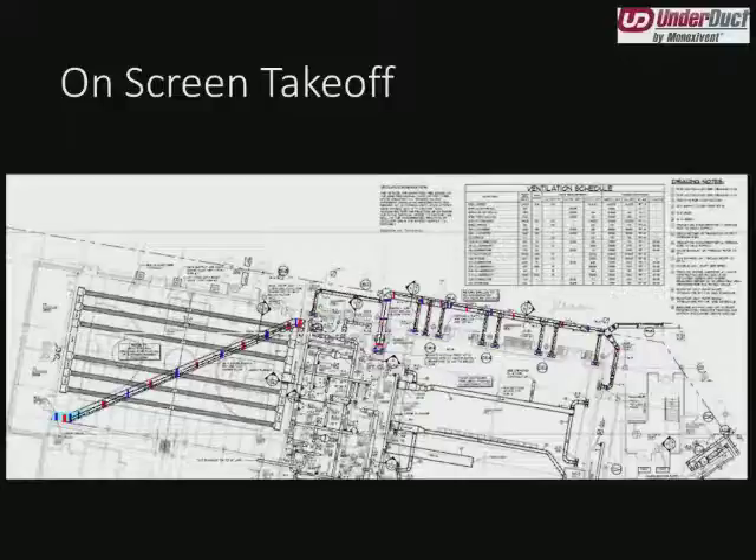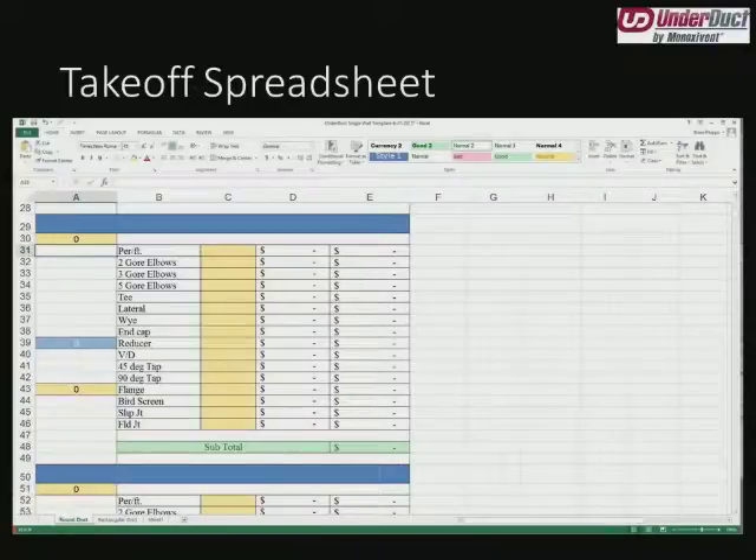When we do have contract documents, we use on-screen takeoff as our primary takeoff software. Here you can see an underground run, and we've indicated with blue marks where the shop joints are — which are the same as a field joint but completed in-house before the project arrives on site — and the red field joints that the customer will complete in the field. Once we've taken our quantities from on-screen takeoff, we plug them into an Excel sheet. You can see two-gore elbows, three-gore elbows, and five-gore elbows.